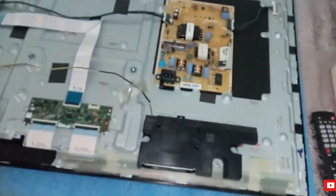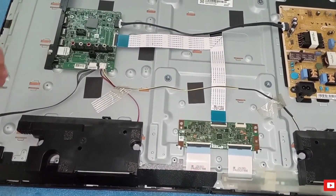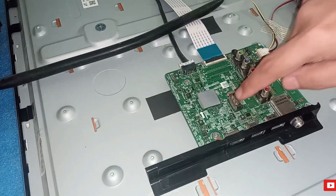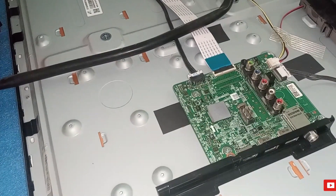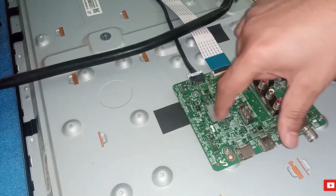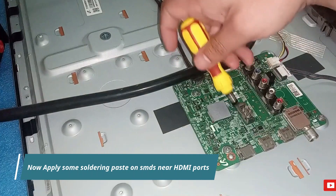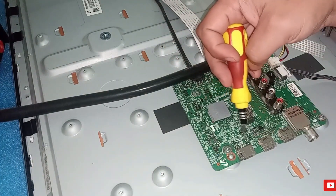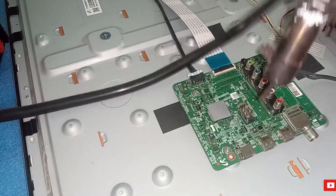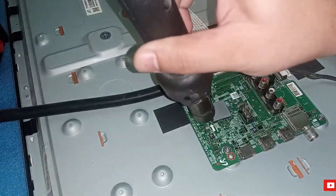Method number three is to take out your TV back cover and work on the mainboard. We have to find anything damaged near the HDMI ports — look for burnt SMDs or anything else. If all the components are okay near the HDMI ports, then there is a problem of dry soldering. First of all, clean the mainboard with a cleaning solvent. Then apply some soldering paste near the HDMI ports on the SMDs, because after some time there may be dry soldering. After applying the soldering paste, apply hot air. Hope this will work.